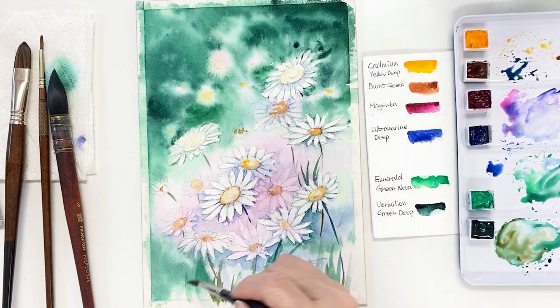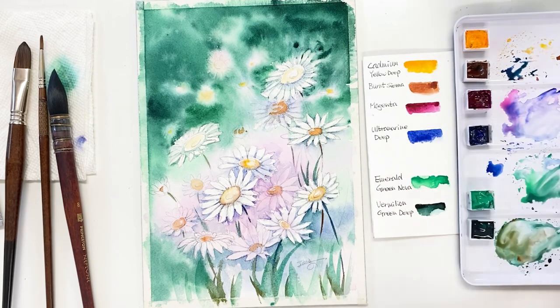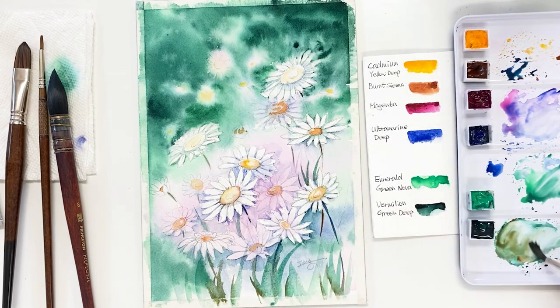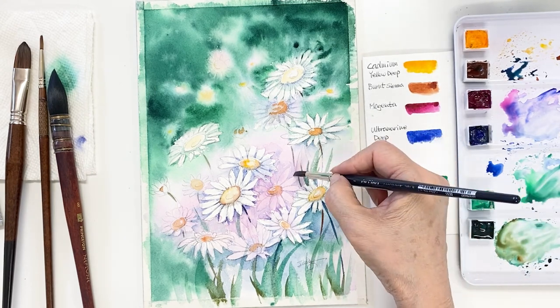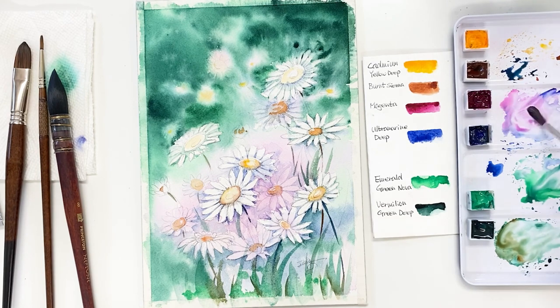Next, let's draw some leaves in the foreground with a greenish blue and a kind of olive green. I move my brush slightly and very quickly — it may not make a pretty shape if you draw a leaf slowly. I'm also taking the flower colors — yellow and magenta — and adding them to the foreground area for a really natural look.